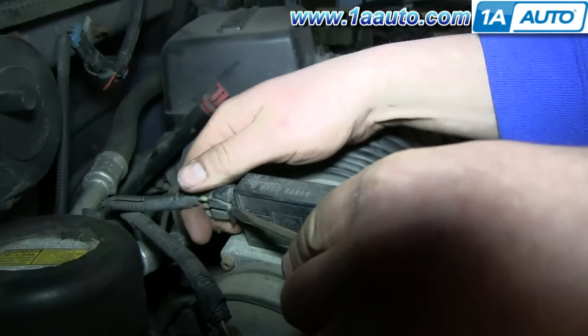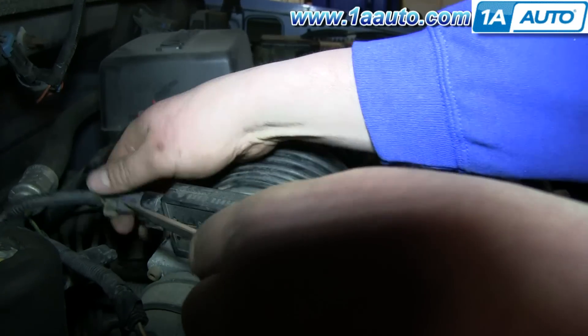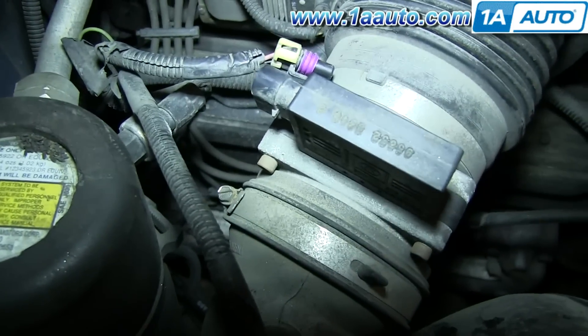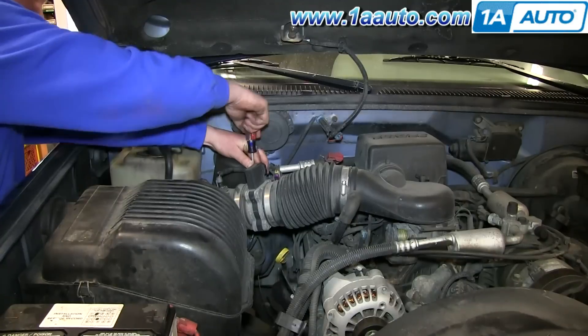Start off by prying up this tab and pulling back the harness. And now, using a flat blade screwdriver, loosen up this hose clamp and this hose clamp right here. We'll just fast forward as Don does that.